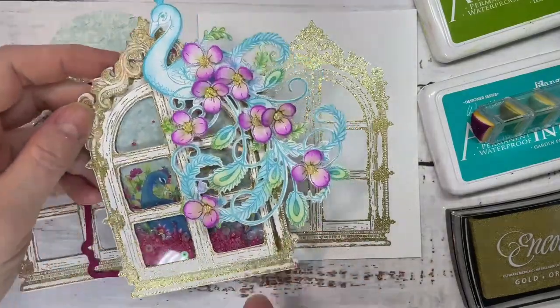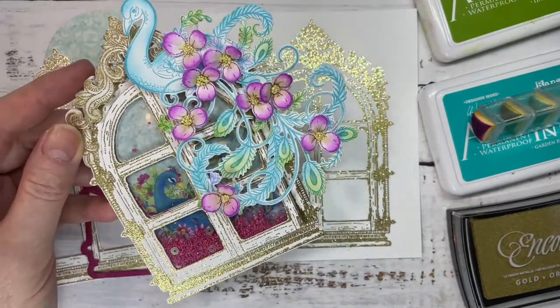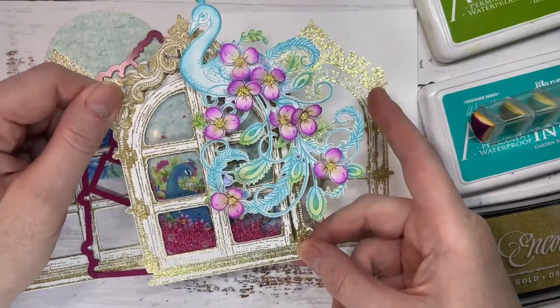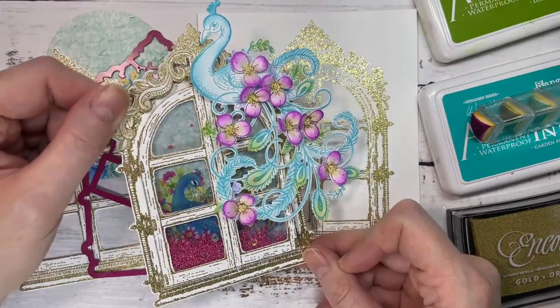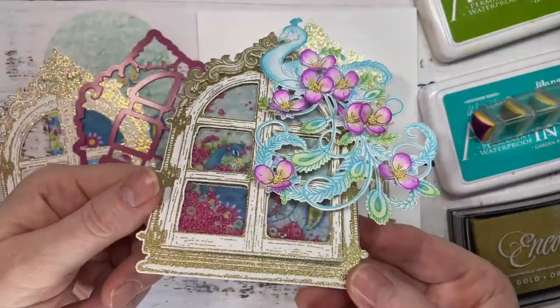Welcome, my friend! Are you ready? We're going to have some crafty fun together. We're going to be making a window shaped card that's also a shake card with the new ornate peacock collection. So are you ready? Shall we have some fun? Let's flip the camera and I'll show you the card. If we haven't met, my name is Liz - drop me a comment, say hi, let me know where you're from. This is the card I'm going to be making today - it's a shaped window card with a shaker element.